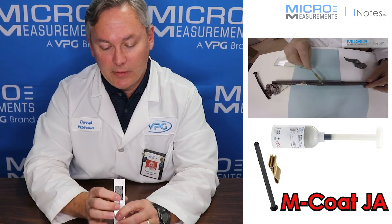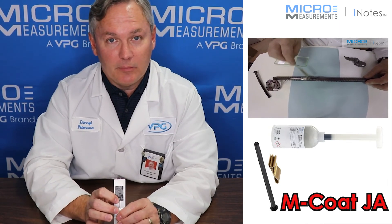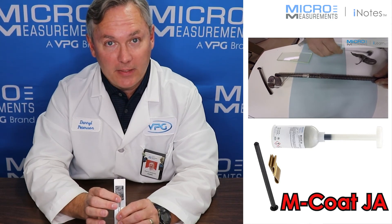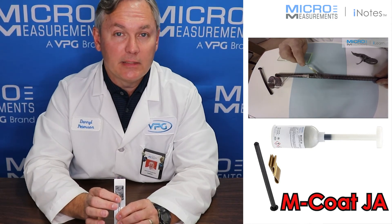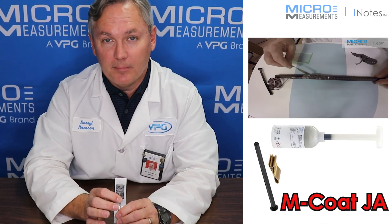We see it used in a wide variety of different applications, and this compound is relatively easy to mix and relatively easy to apply. If you'd like to find out more about MCoAT-JA, take a look at our website at www.micro-measurements.com.